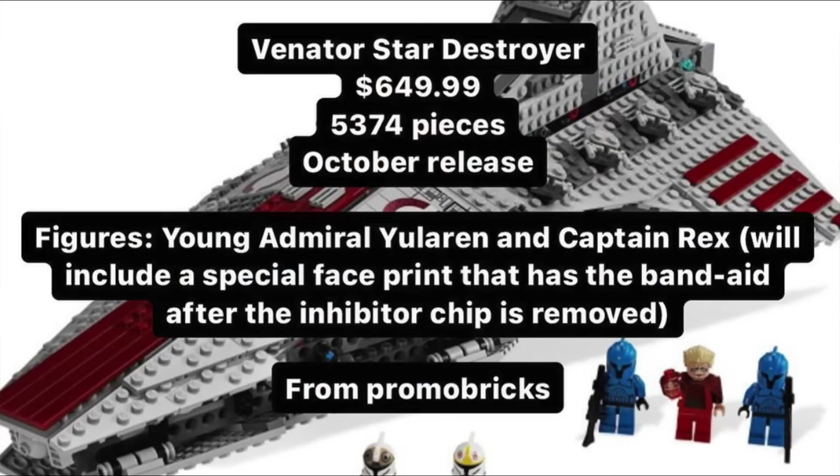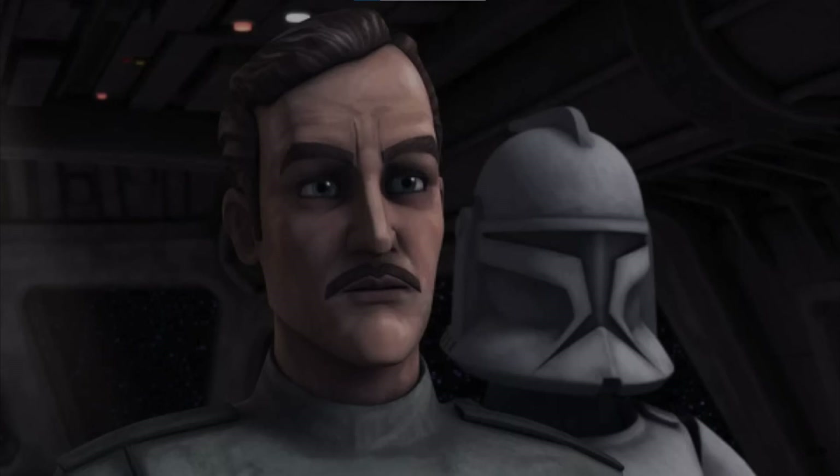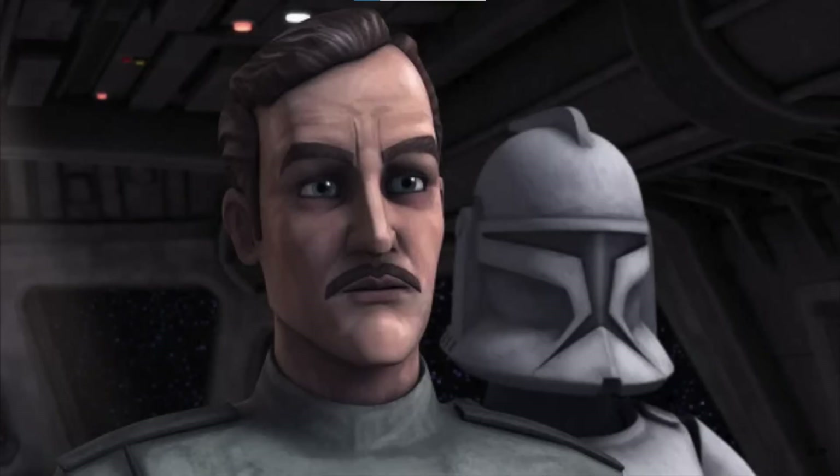It's going to be quite an expensive UCS set, but considering it's also a set a lot of people have wanted for an extremely long time, it'll probably still do very well. The two minifigures are both ones that we've been asking for for a very long time, with the Clone Wars version of Admiral Yulawin, which I think is awesome because we've only ever gotten the Imperial version of him before.